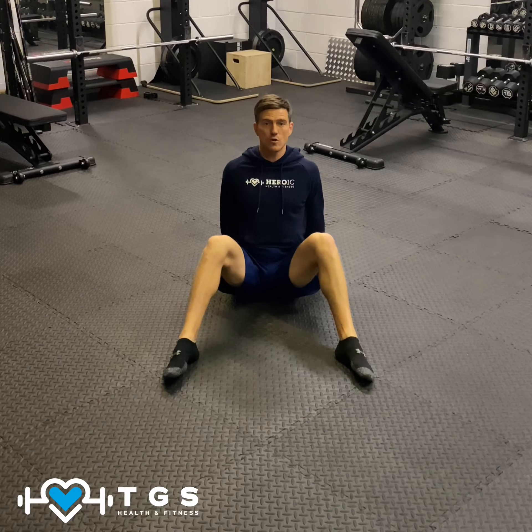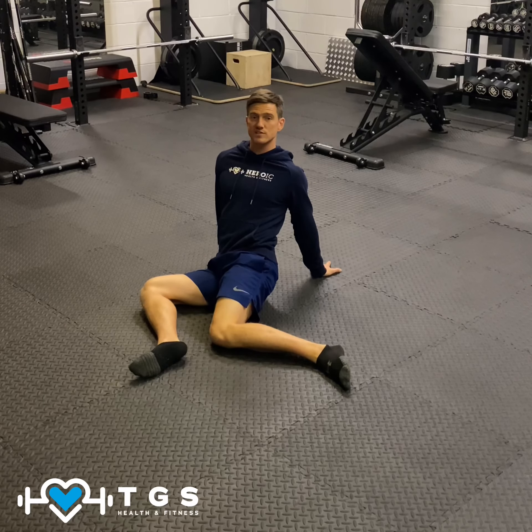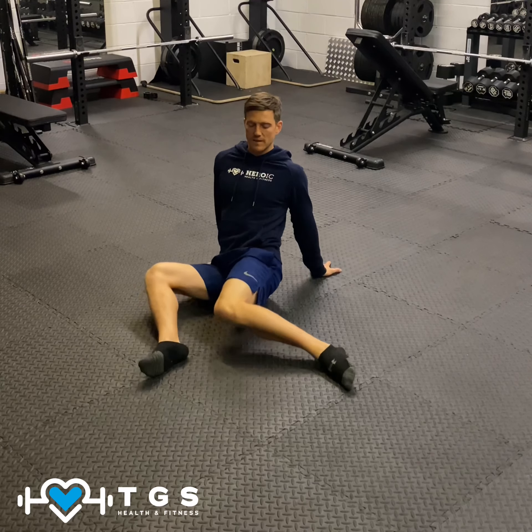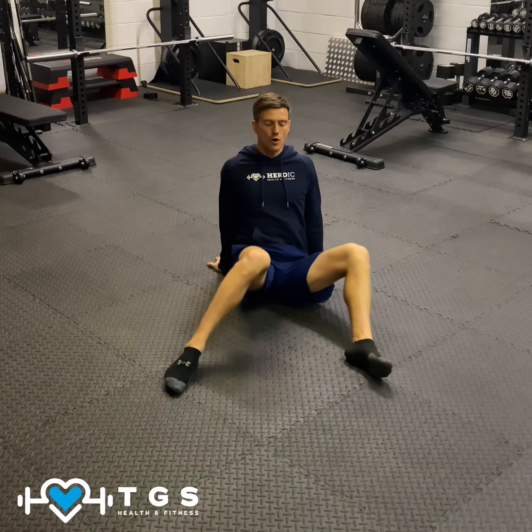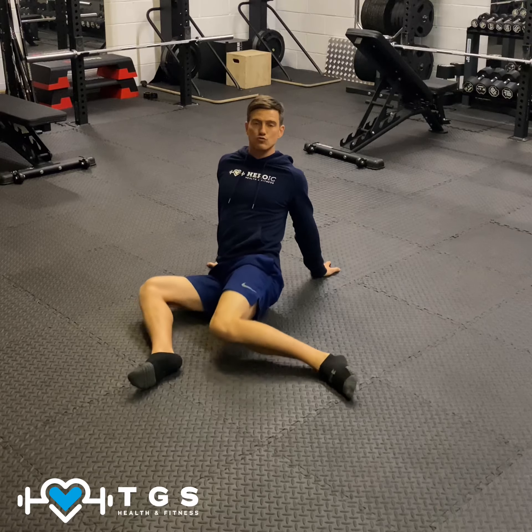We're going to rotate the legs over to the right, trying to stay as upright as possible, abs sucked in, in a neutral position with the upright body. Then we're going to go back to the starting position, then over to the left. All we're going to do then is rotate right to left, again trying to keep the body in a relatively upright neutral position.